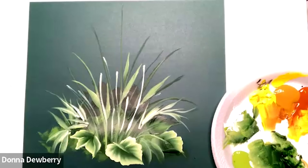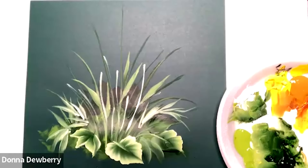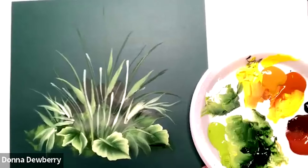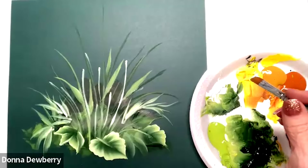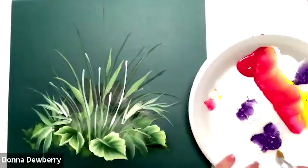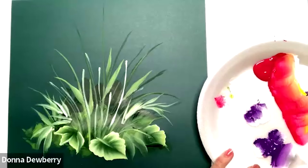Now I'm going to get to a 10 flat. I'm going to come in here and do some of the small flowers that I can do with the 10. I'm going to pick up some white — let's change this — let's do white and purple. I'm going to work it in; I've got a palette I was already using. There's the medium.